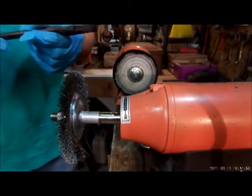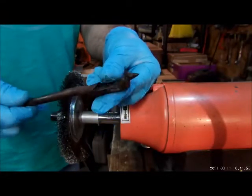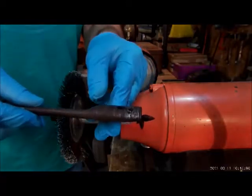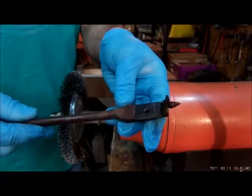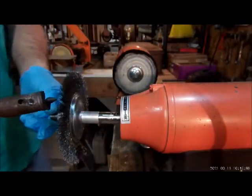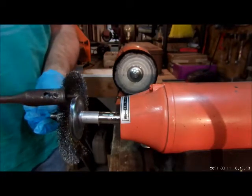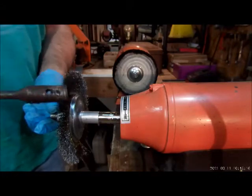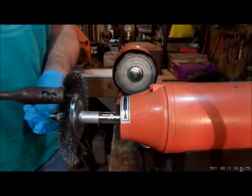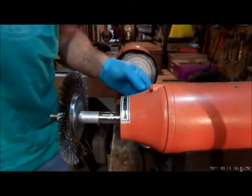Love the brass wire wheel because it's low impact — it won't take any material off of a carbon steel object. It'll just remove the residue. There is a little bit of rust here, mostly patina. Make certain to use a brass wire wheel, not a steel wire wheel — steel wire wheel will remove material. Brass will not, because the brass is much softer than the steel. So make sure to use brass.